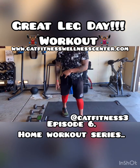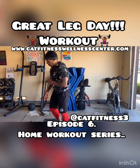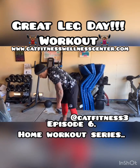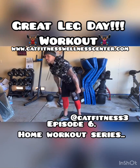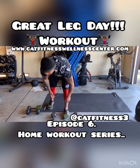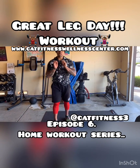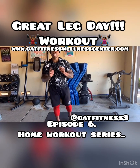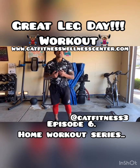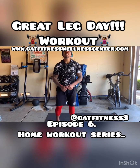I've got two sets of dumbbells — a set of 10s and a set of 15s. If you only have one set of dumbbells, that works too. For this first exercise, I'm going to grab my 15s. With this particular one, you don't even need dumbbells. If you want to add resistance, the dumbbells will give you that. You can just do the movement itself.